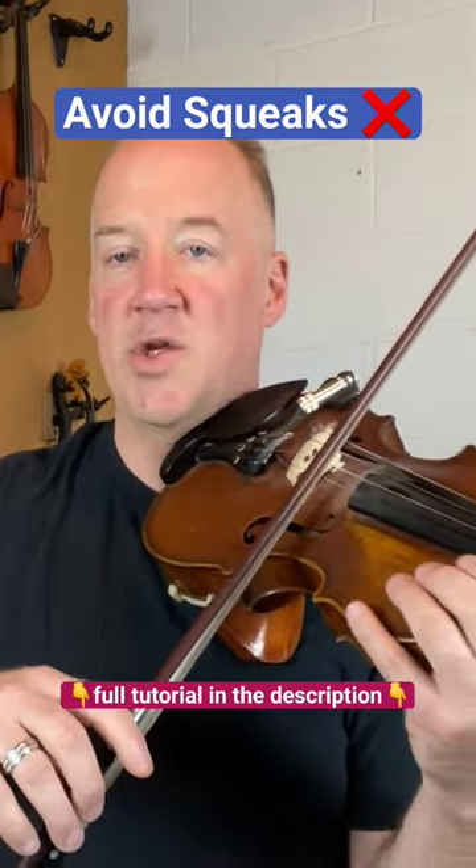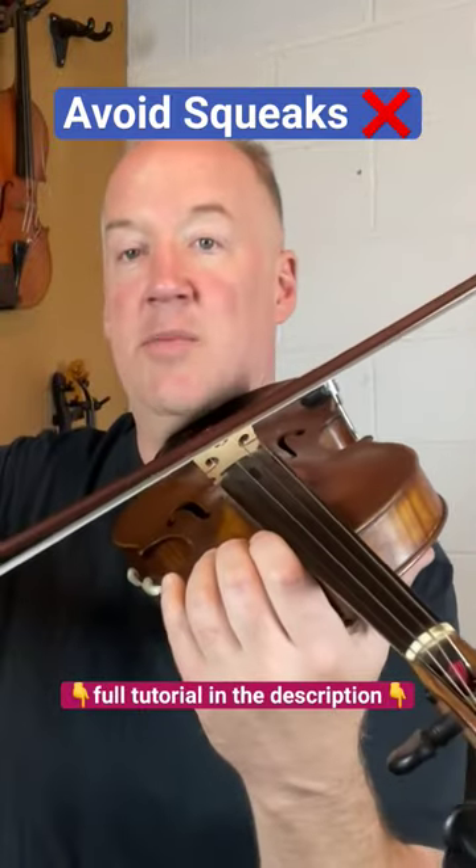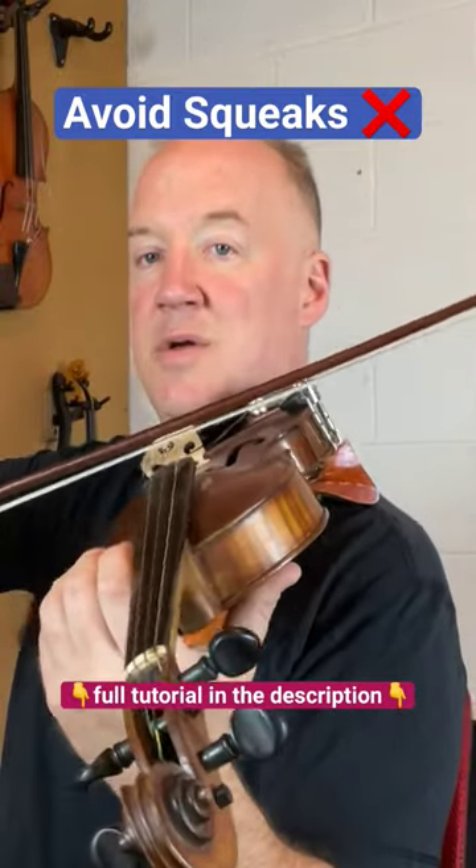Move everything to the A string and check here. Look in the mirror if you have to.